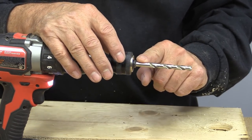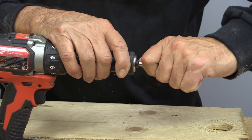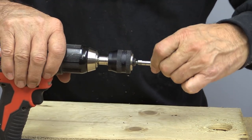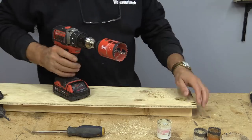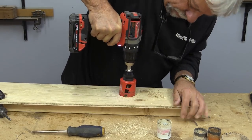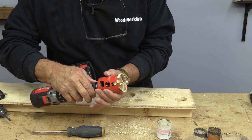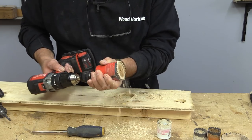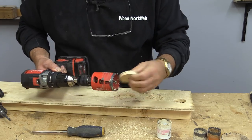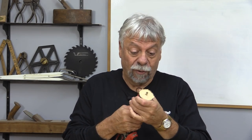If you need to replace the drill bit, which happens from time to time — they get dull or sharpened or broken — it just pulls out that easily. That's the new Freud hole saw mechanism. Now let's give it a try. The same plug problem happens with this, but watch how easy it is to get the plug out. You pop the bit off and just push it through. It's ready to go for the next hole — it's that simple. The little ones are fairly easy to get out; it's the deep ones that are the problems.